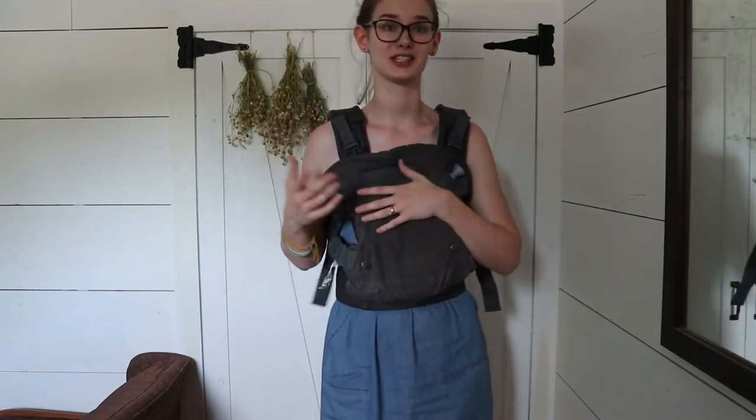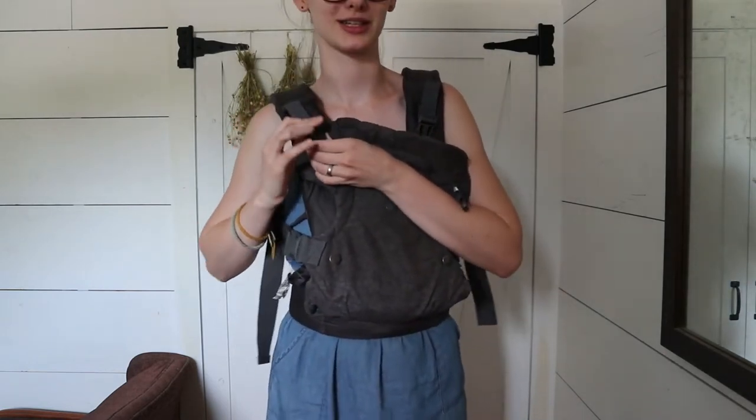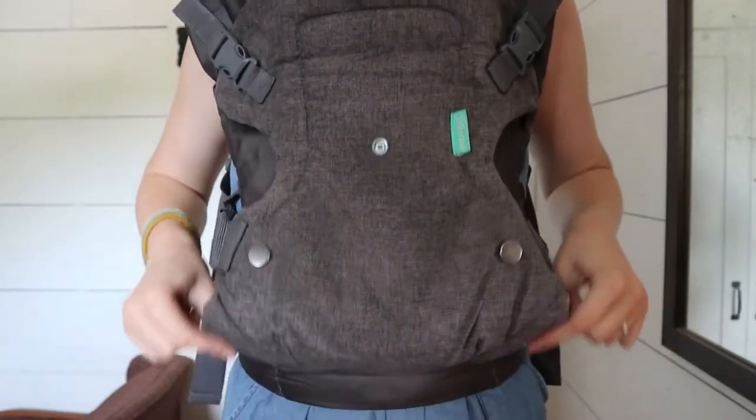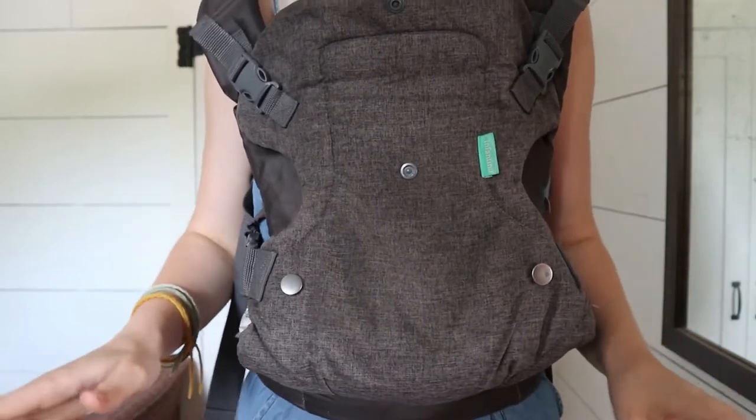I'm going to show you how to adjust it for whether they're going to be facing towards you or facing out. I'll snap this up here so it's out of the way. This is how it would be with them facing you, so that this supports their knees — their knees are higher than their butt, which is really important for ergonomic babywearing. It's a lot more comfortable on their hips and their back if their knees are higher than their butt, and that's really important because it can cause problems like hip dysplasia later on if you don't wear them correctly.